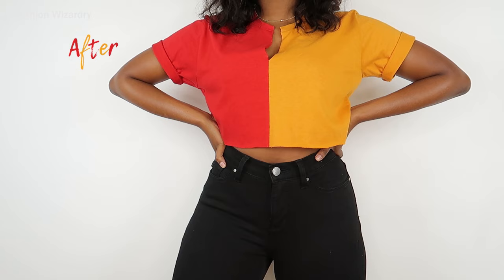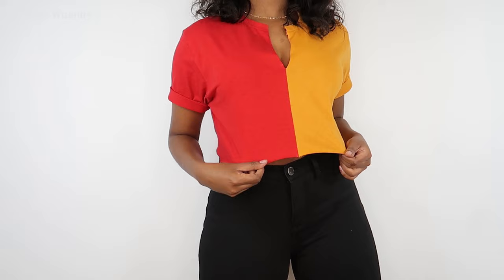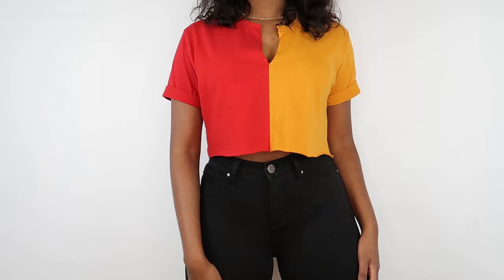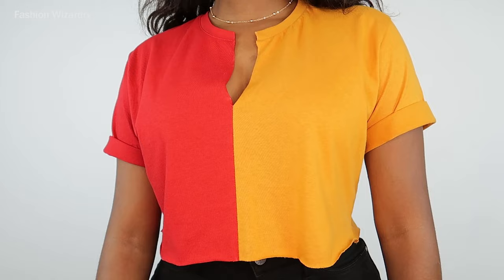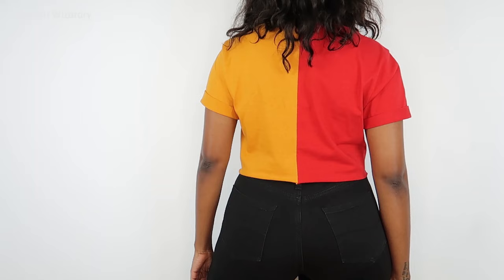I also folded in the sleeves because I'm super cool and I couldn't help myself. If you want to fold in the sleeves, do that. Don't feel limited — do different colors, do purple and black, do yellow and red, but don't do white on white because that is pointless. Be creative but use your common sense.